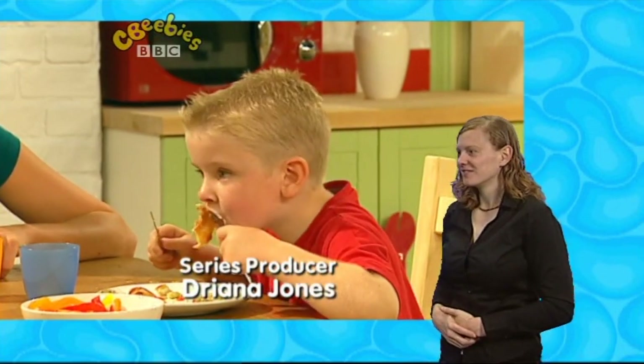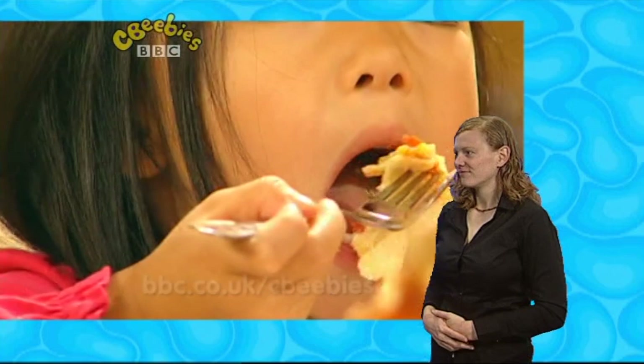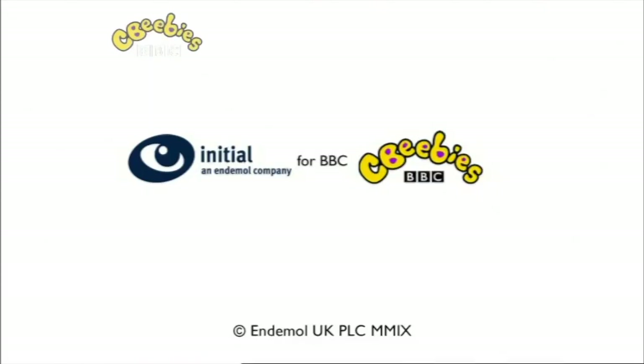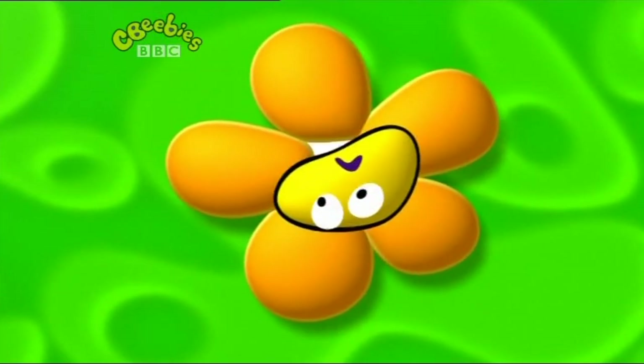If you want to make today's recipe, then go to bbc.co.uk forward slash CBeebies.